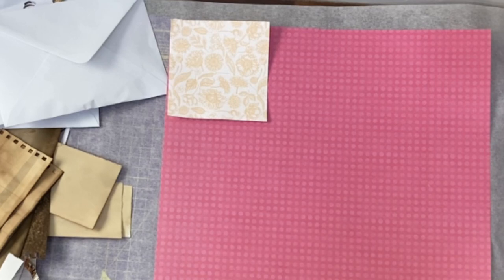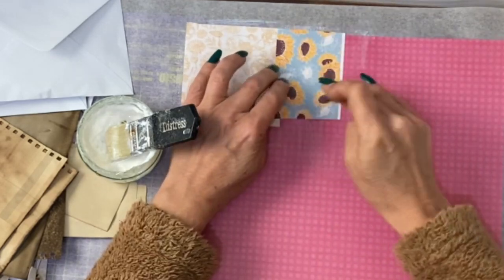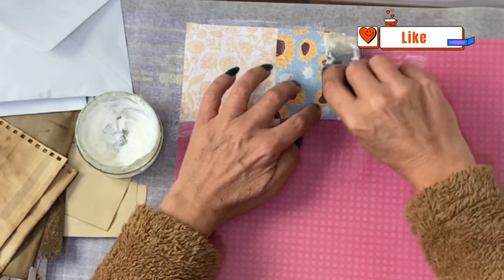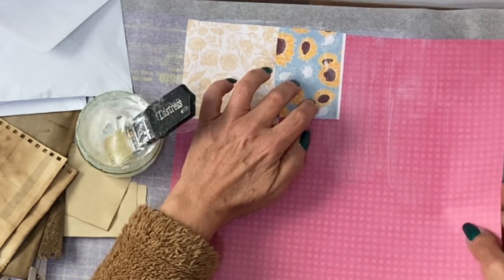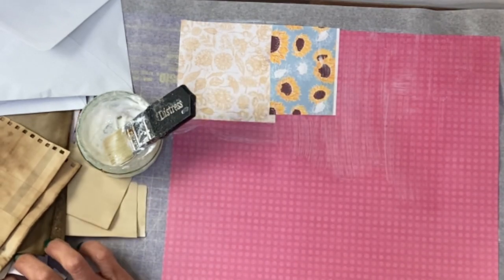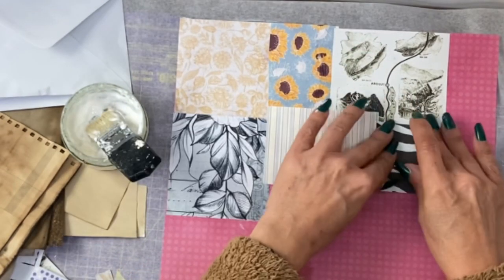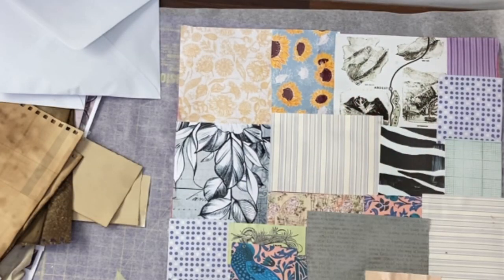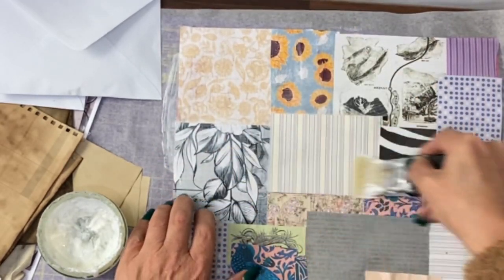I've basically run out of Mod Podge so I'm now using plain white PVA glue mixed with a bit of water. I overlap a little bit and don't care whether things match because I often treat them after anyway — it's just a question of covering the space as quickly as possible with different layers. This quite thin scrapbooking paper will make it more card-like. Then a top layer of glue, a bit more water this time, so it goes over nice and smooth to seal everything.